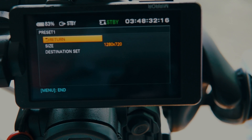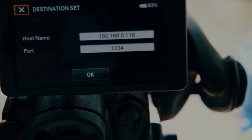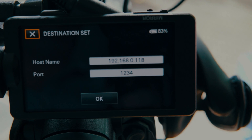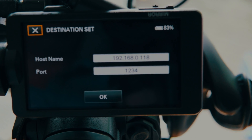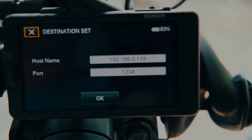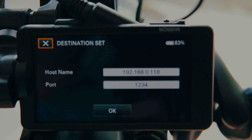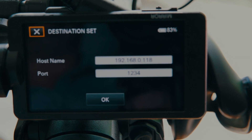Now set the destination hostname — that's the IP address of the computer on which you're going to run the command line. On macOS type ifconfig, and on Windows it's ipconfig, and it shows you the IP. Fill in that IP here. Make sure you have the handle connected because the joystick control helps a lot when inputting numbers — otherwise the on-screen keyboard is a pain.